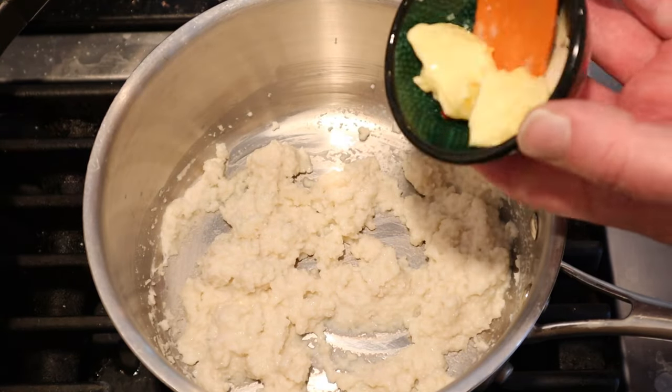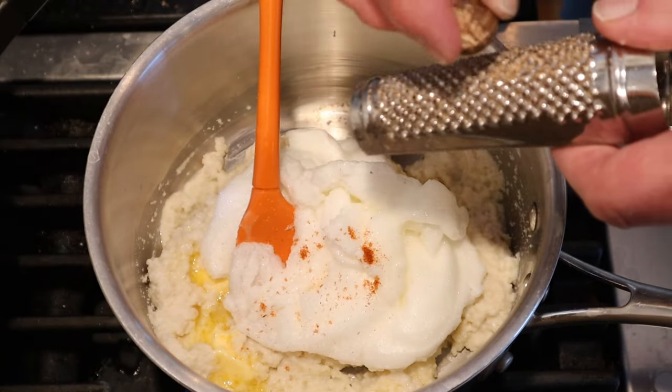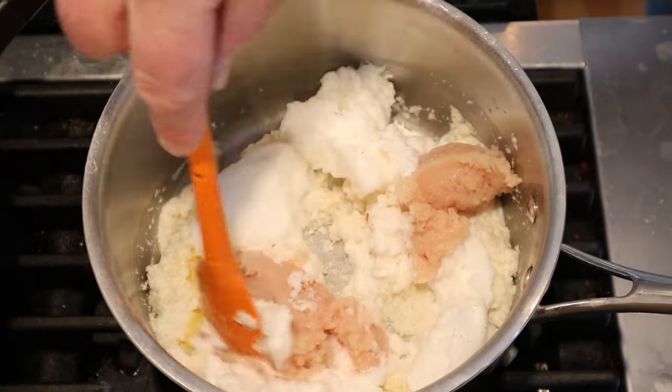This is where it starts to get different. Now we're to add butter, an egg white that was beaten to stiff peaks, a few grains of cayenne pepper, a light grating of nutmeg, and our chicken paste. We then mix it all together.